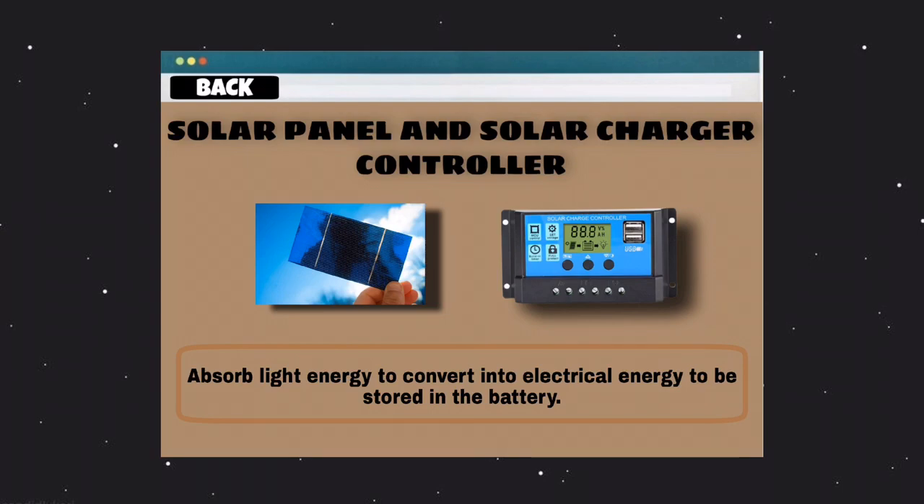Third is the solar panel and the solar charger controller. The solar panel is used to absorb light energy from sunlight, convert it to electric energy, and store it inside the battery.